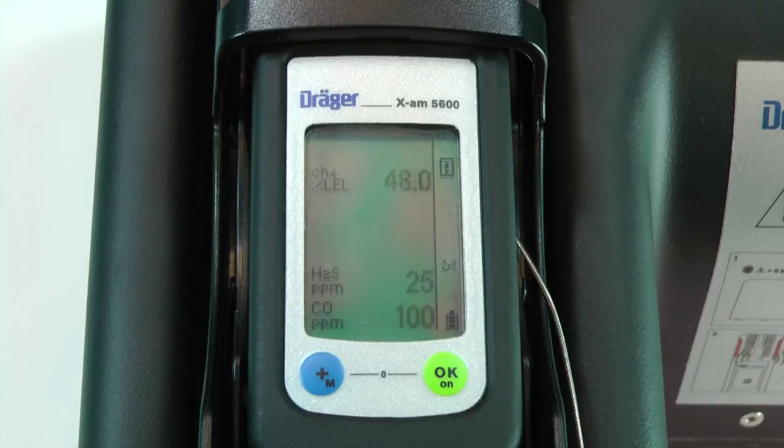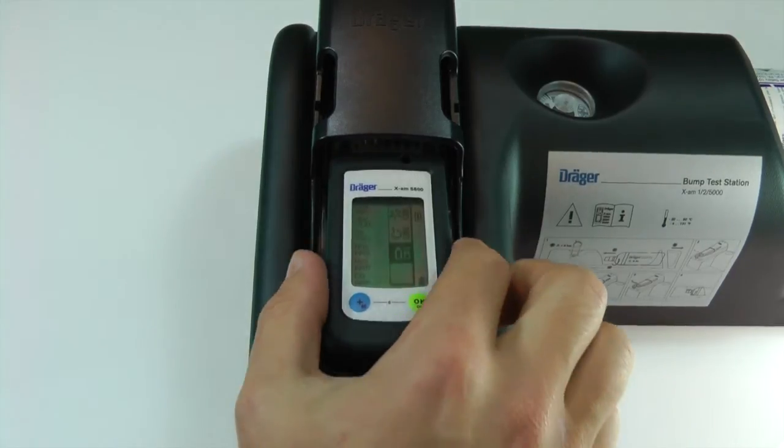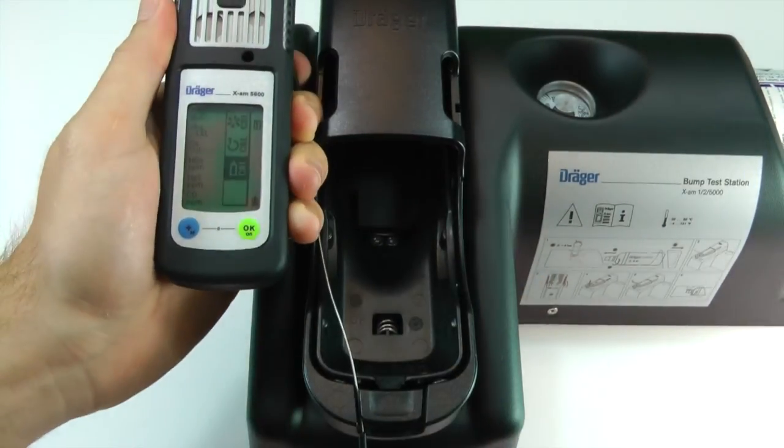OK should appear next to each sensor once the calibration is complete. The instrument will beep after a successful calibration. After a few seconds, the instrument will return to the calibration menu. Press the release button on the cradle to release the instrument.